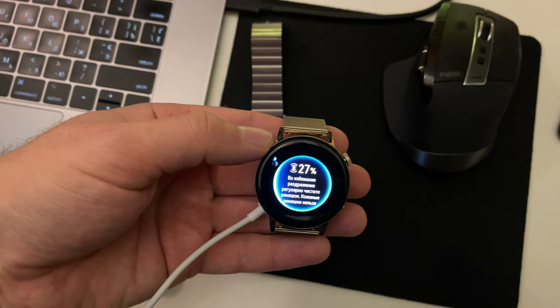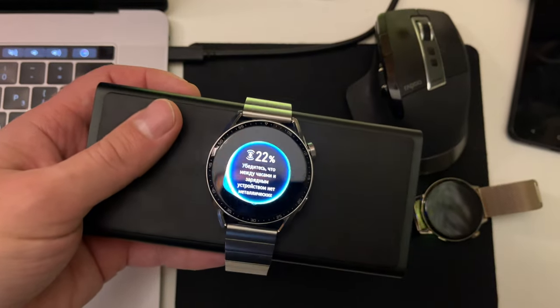It's cool that this line of watches finally supports normal wireless charging, so I used one charger for both watches. This is very convenient. They can also be charged from a phone, a power bank, or from a universal charger — wirelessly.